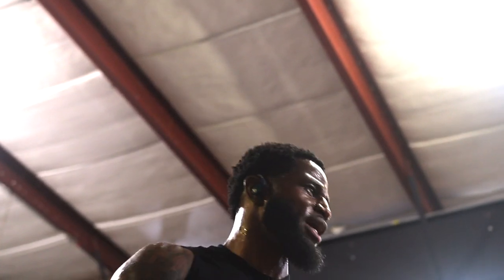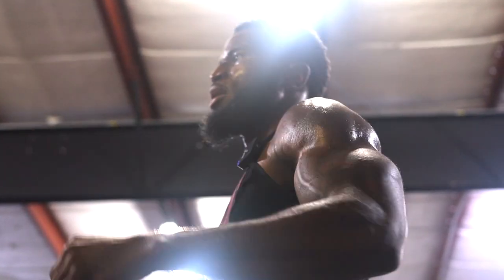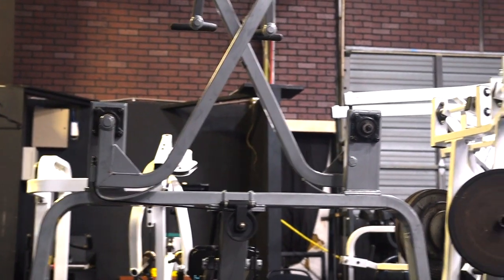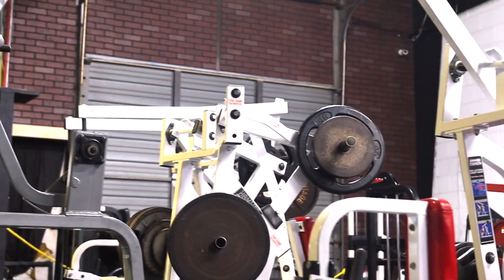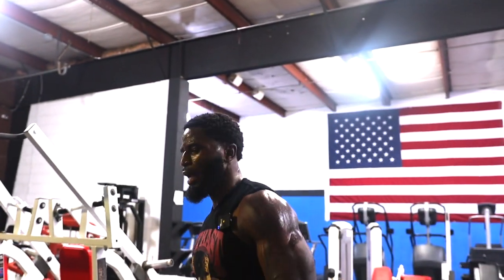Nice — we're gonna hit the back now. I'm taking it to one of my favorite machines since I've been here. We're gonna hit this right here, it's definitely going to work your lats. We'll go back and forth for two sets — two sets of fourteen.